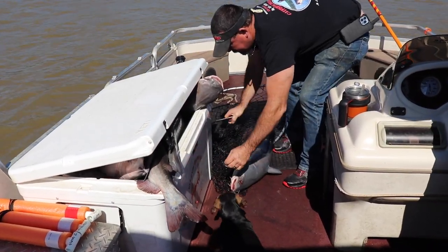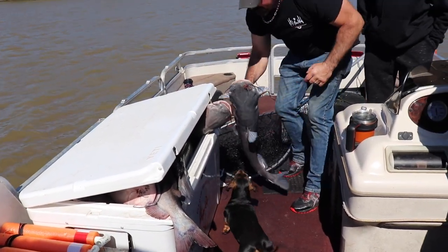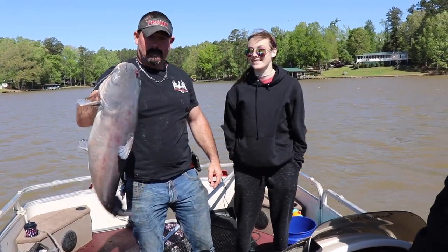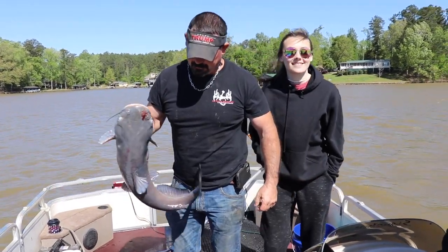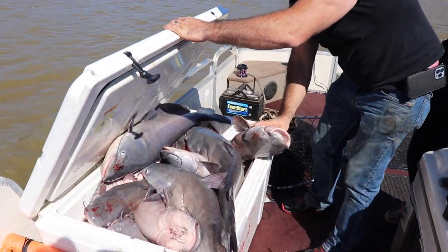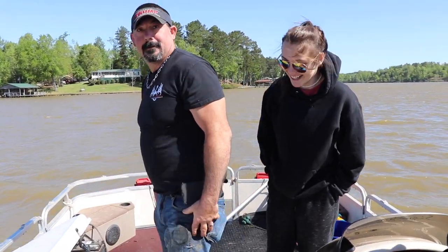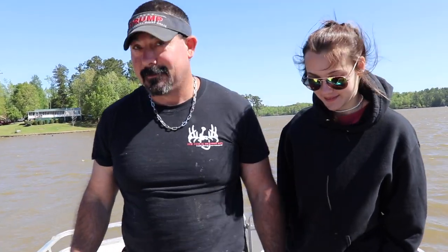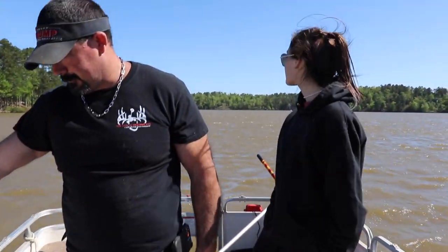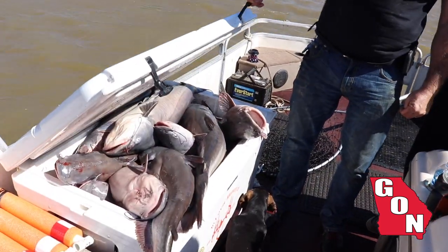That puts almost an end on an awesome morning. Look at that — good Friday, good father-daughter morning right here on the water. It takes a lot of work, but it ain't rocket science — put the work in, get you some cut baits, and that's production fishing right there. Appreciate you sharing this with us.